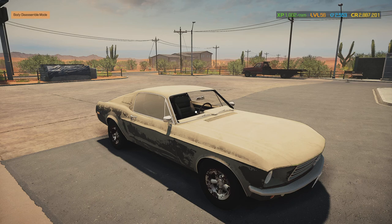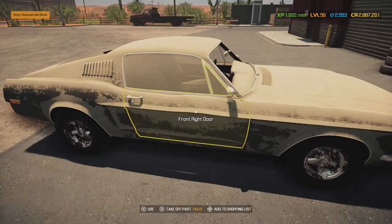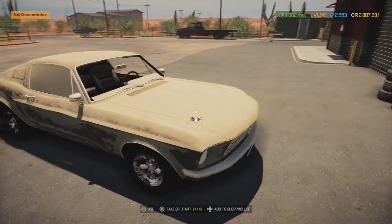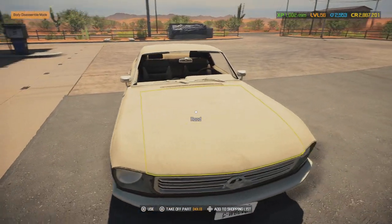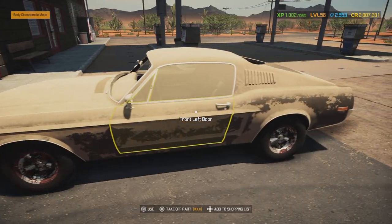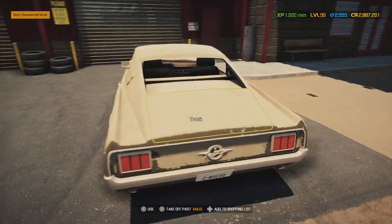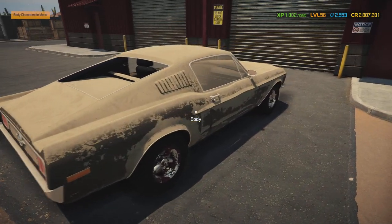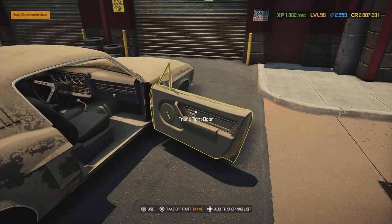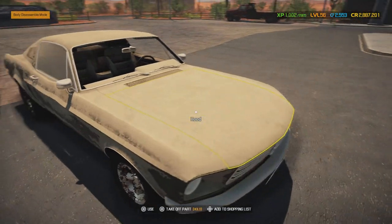What's going on guys, this is pinders935 here. Welcome back to another video. Today we got a legendary barn find: the 1969 Shelby Spectre Fastback. As you can see it's really dirty, and it looks like it needs some attention because she's been through a lot.